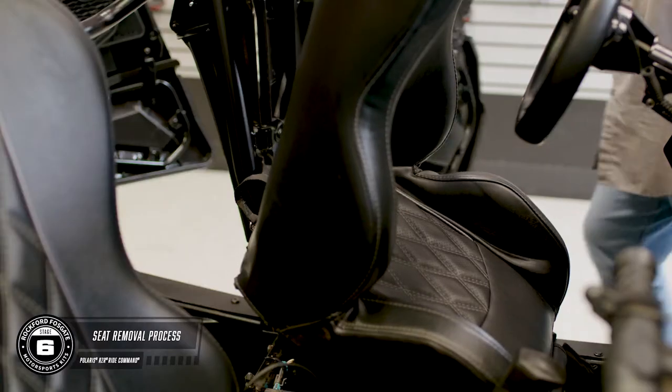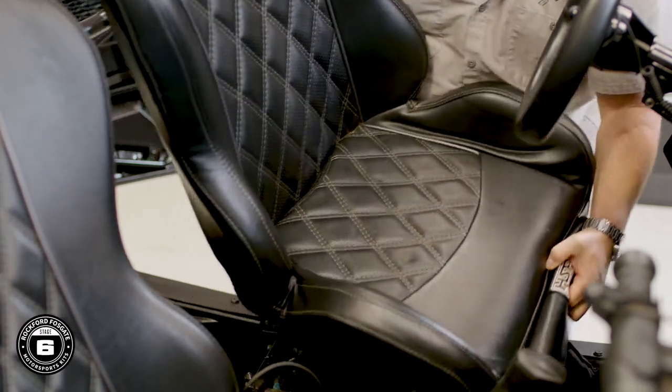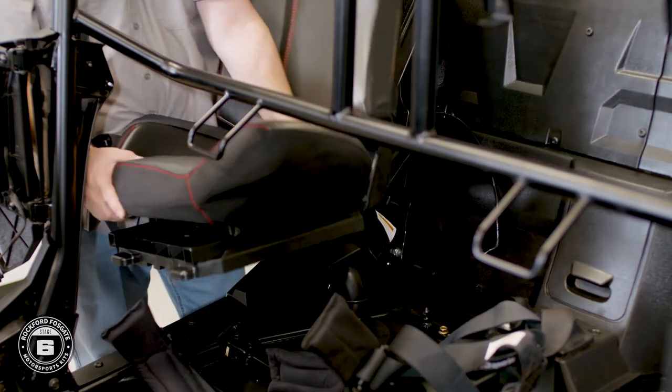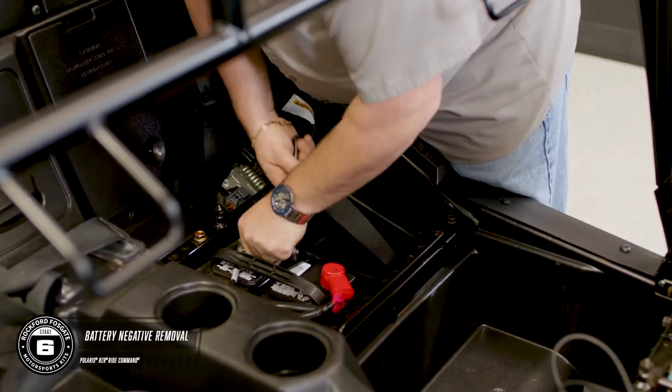You want to remove all the seats for the Ride Command kits. To do this, pull up on the rear latch, tilt forward and lift. Once you've located the battery, you can disconnect the negative terminal using a 13mm socket.